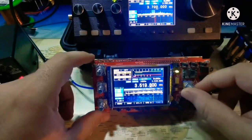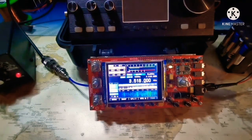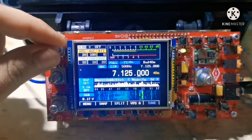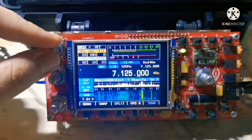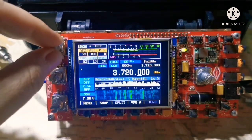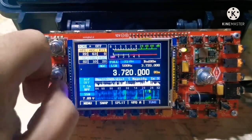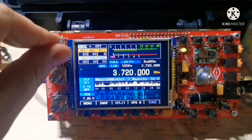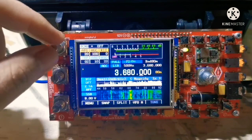Let's start with some CW and see if I can find any activity. [Live CW reception — multiple stations audible.] First impressions: very good receive, a little bit noisy.